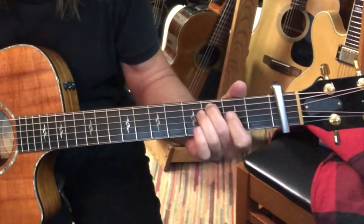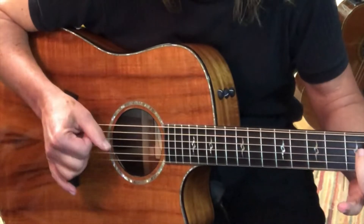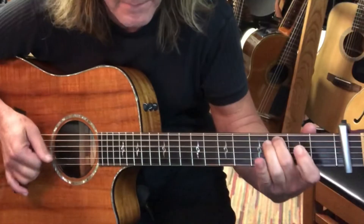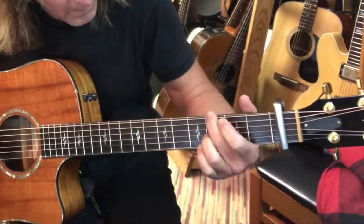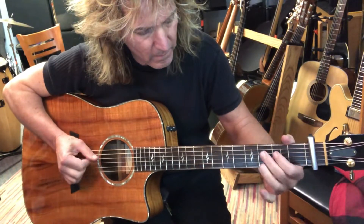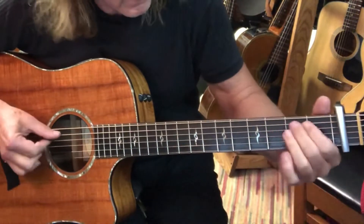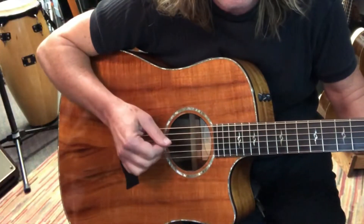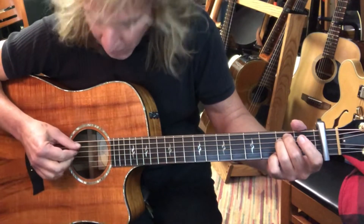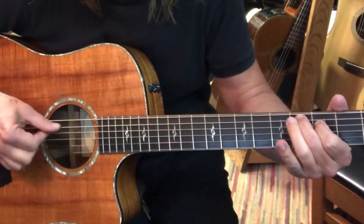You hit the C chord without the first finger down. So basically, I'm holding the fifth string, third fret, and then playing strings four and three open. I come down on that first finger note, which is fourth string, second fret. Then at the end, this is kind of a G chord — I'm hitting strings two, three, and four with these three fingers. E minor: I'm hitting all four middle strings, and then I go to C and do that little grace note again.